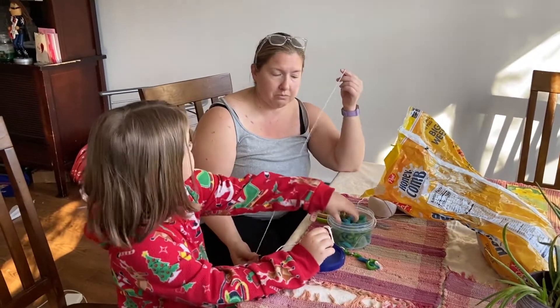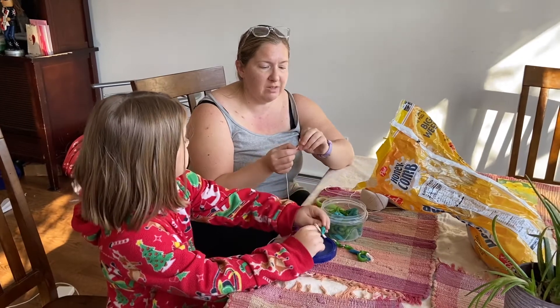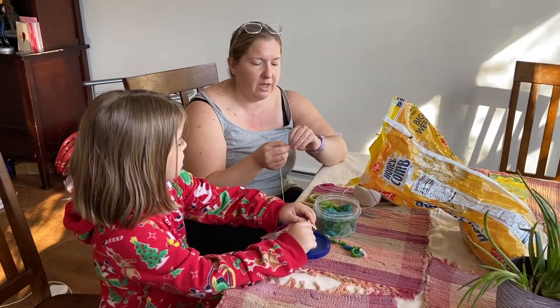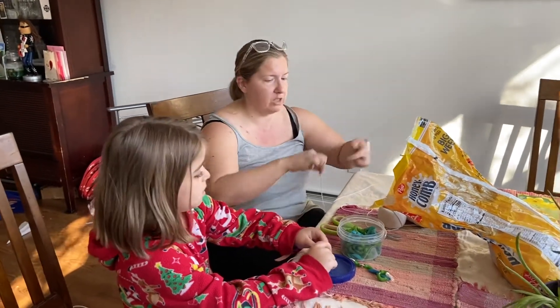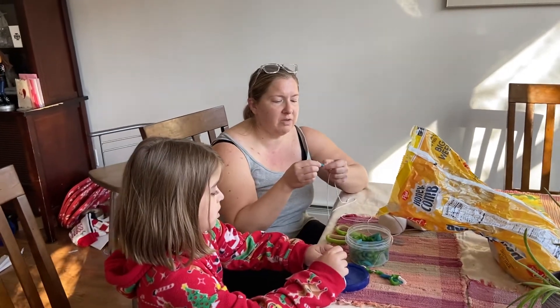So if you cut it off and tie it at one end — now if the pasta is big it may not stop, so you may need to put something on the end to stop it from slipping off. Tie it on one end, and I'm going to take a piece of my pasta.